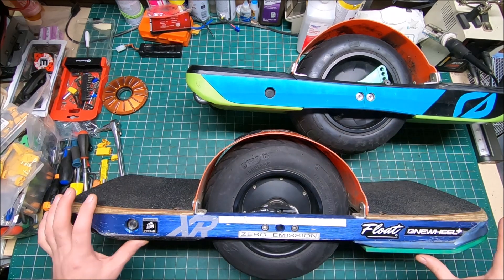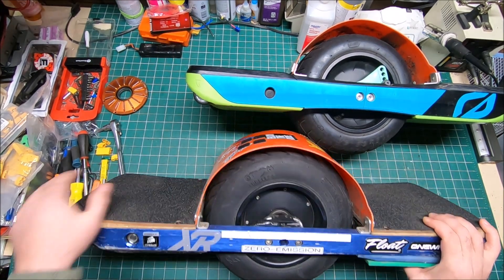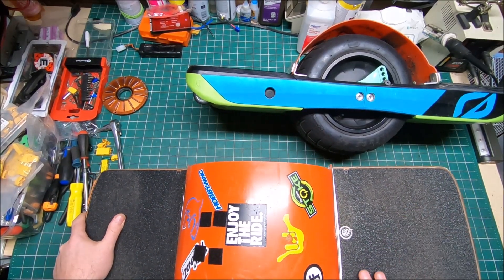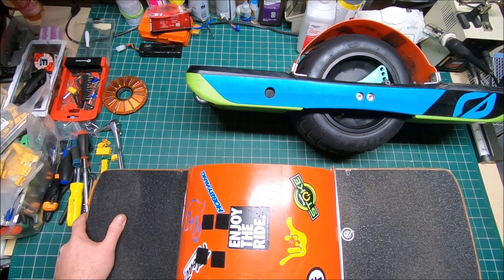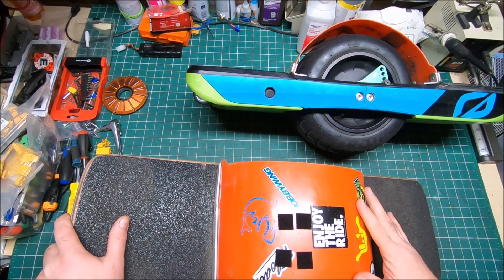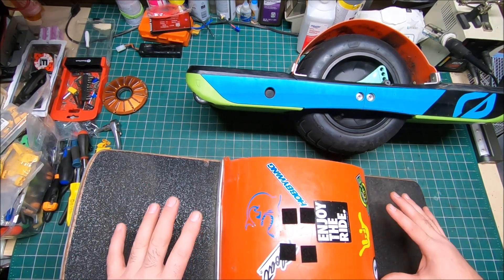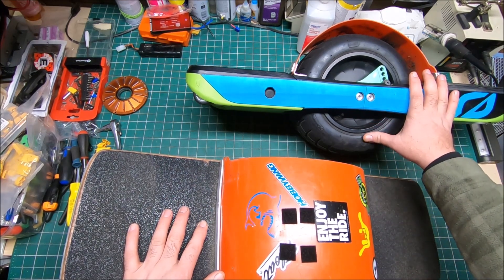I like the XR because of the lower profile and flat foot pads — no concave. The rear one I just replaced with two-millimeter foam grip tape, which I really love. With the bigger battery it's now about 33 pounds, and it's a much more powerful animal than the GT.